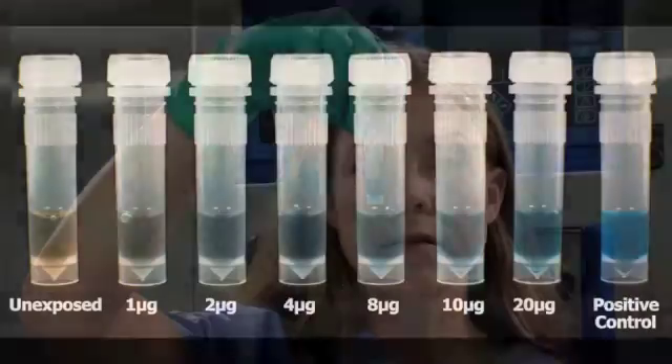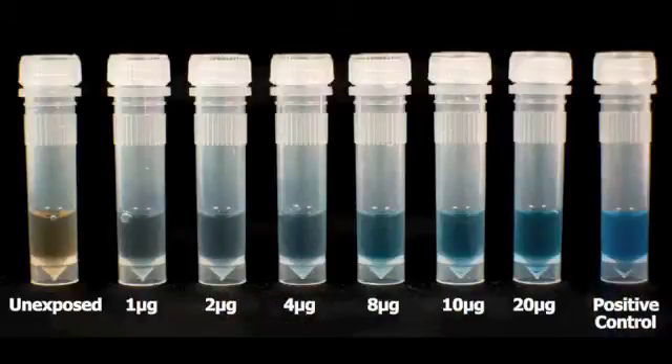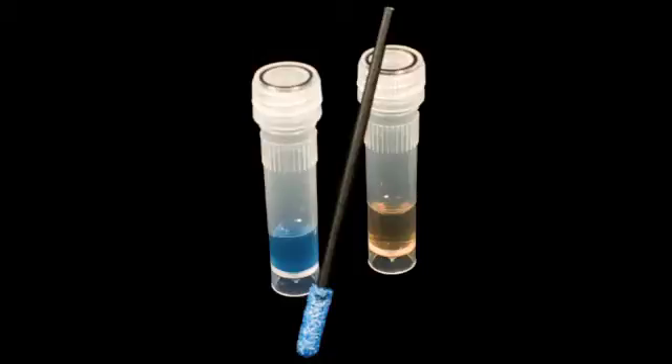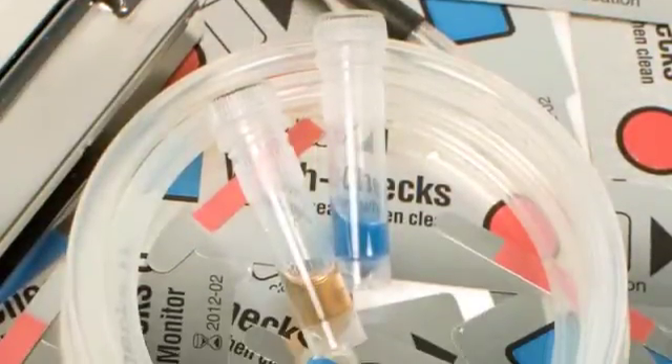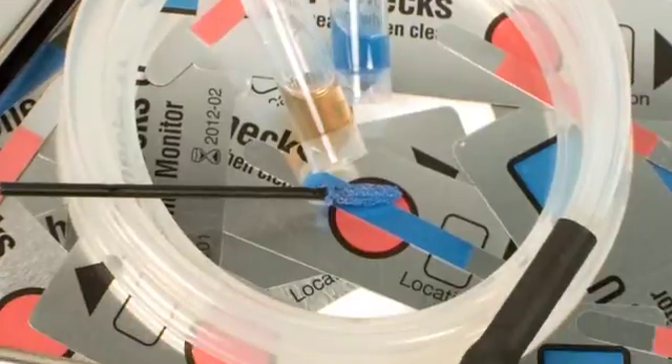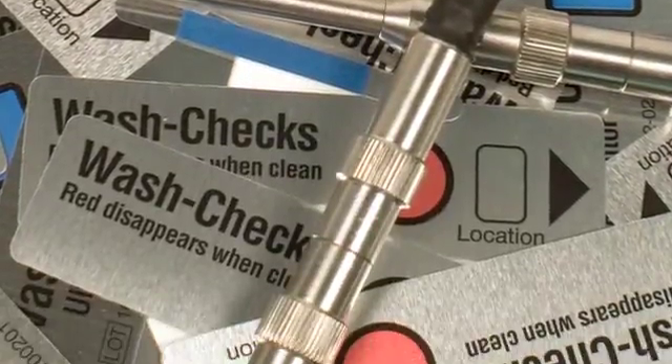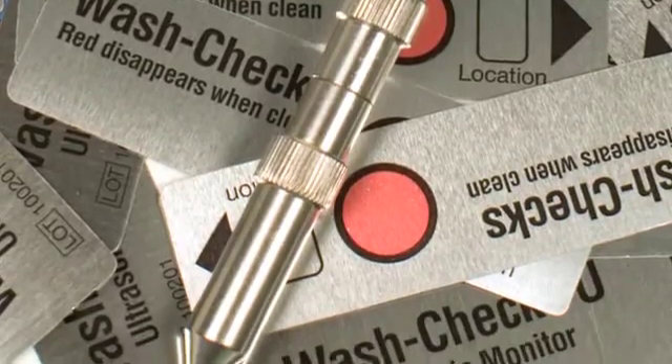Visually inspect the solution for a color change. If the solution is any shade of blue, protein is present. The darker the blue, the more micrograms of protein have been detected. If the solution remains brown, protein residue has not been detected. WashChex Pro should be used in conjunction with other WashChex products to assure cleanliness. It is recommended to test one instrument per load using the WashChex Pro.